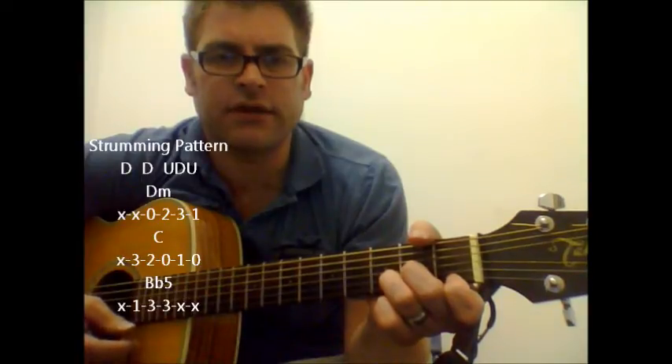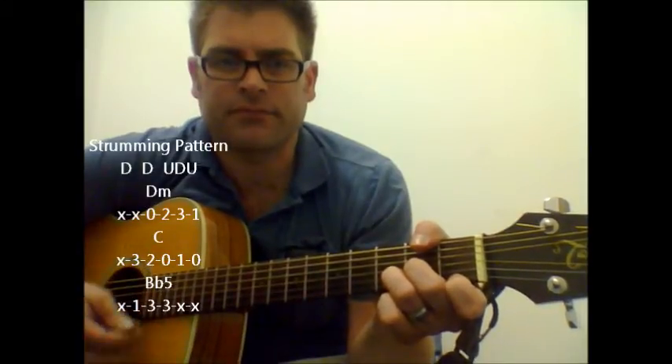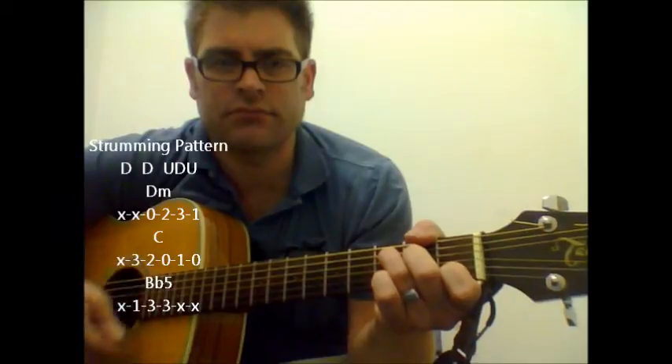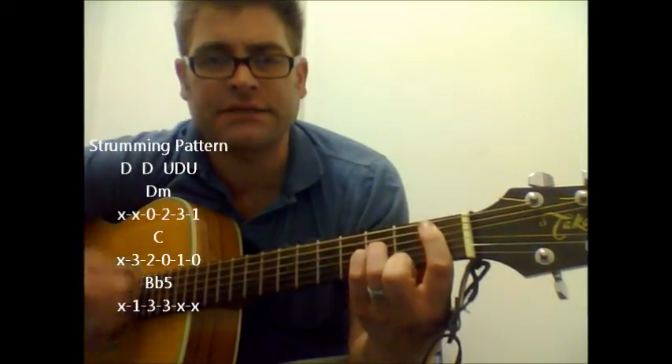Basically for the verse parts, we're going to start out with a D minor, C, B flat, and back to D minor.